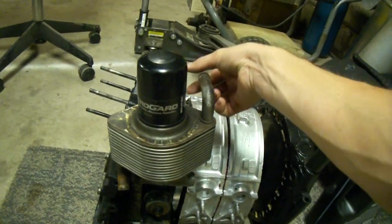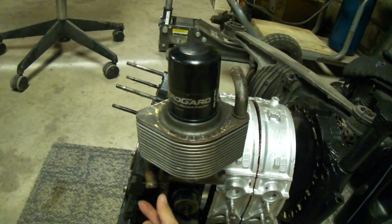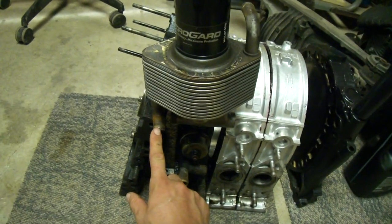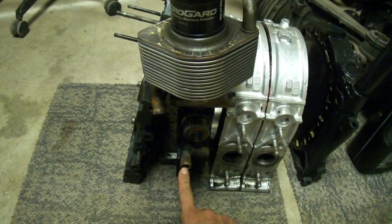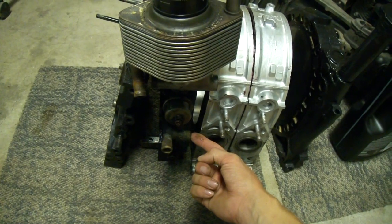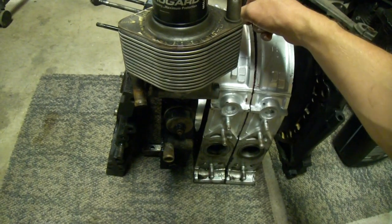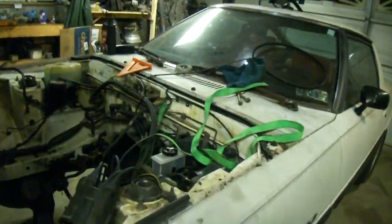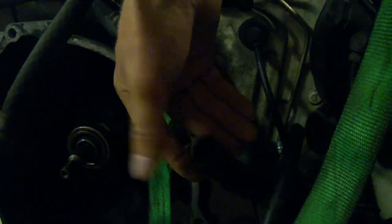You have engine coolant coming in right here and then engine coolant coming out right here. This coolant line goes right here and this coolant line goes back into your heater core. On the car over here you have one heater core feed right here which is the one that comes from this side - there's a T - and then you have the other heater core feed which goes down here, which is just like the regular non-beehive oil cooler cars, and that comes into the right side.